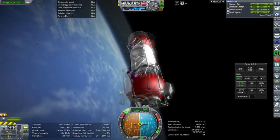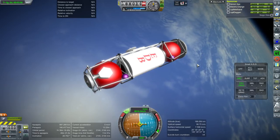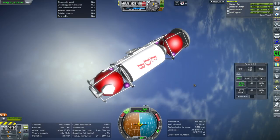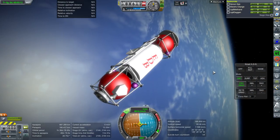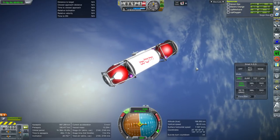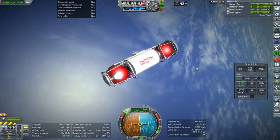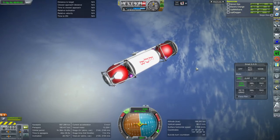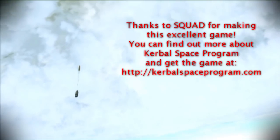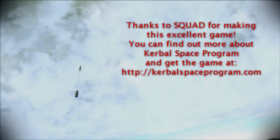I'm going to link the part in the video description, and you can play around with it as you see fit. Please do tell me if there are any problems with it that you think ought to be fixed. With that, thank you for watching — I hope you enjoyed this video. If you did enjoy it, please press like, and if you have any comments or suggestions please leave them in the comment section below. I'll see you next time.